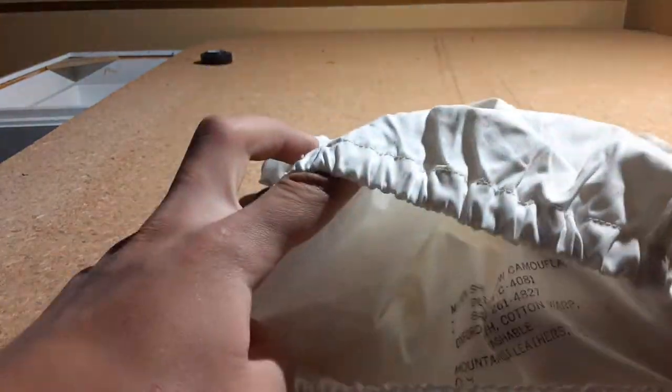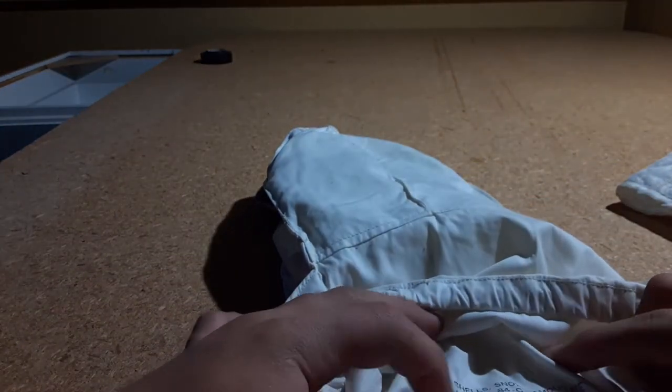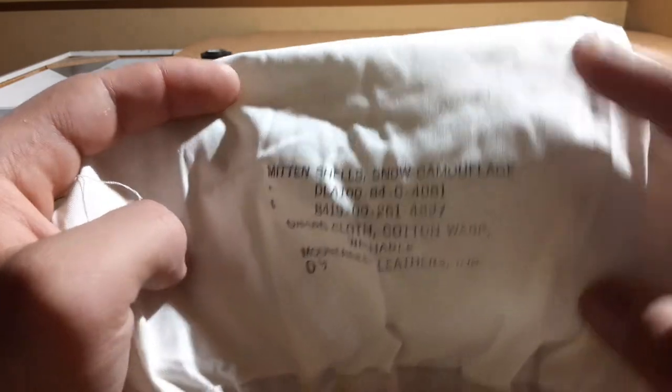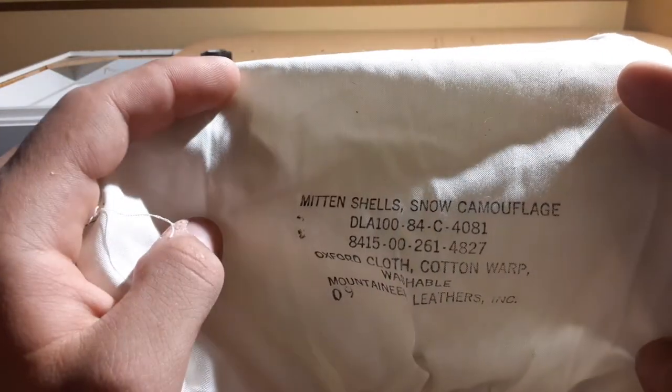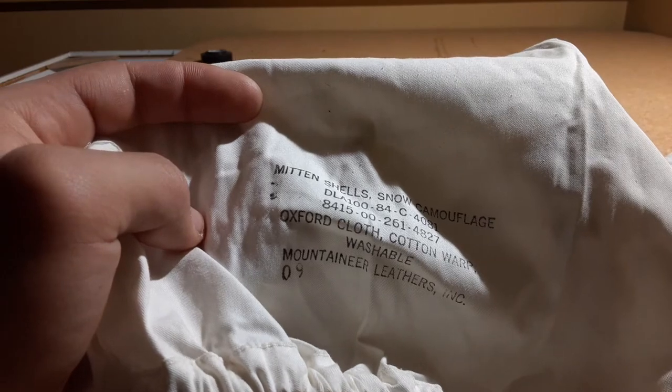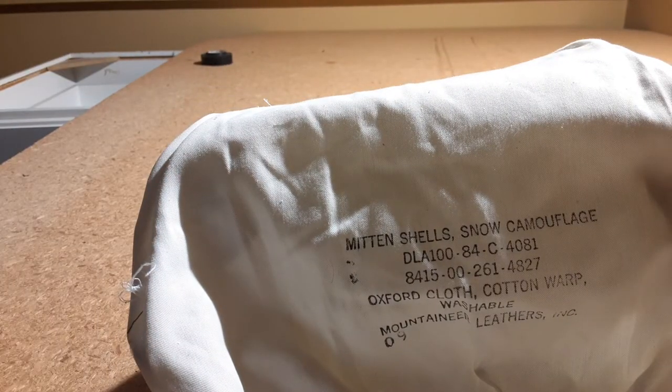Let me flip it inside out to read the tag. Mittens Shell Snow Camouflage. DLA 184C-4081. NSN 4150-0261-4827. Made by Mountaineer Leather Incorporated, in 09. Oxford cloth and cotton warp. This is all the snow camo stuff I have, so I thought I'd do a video on it.